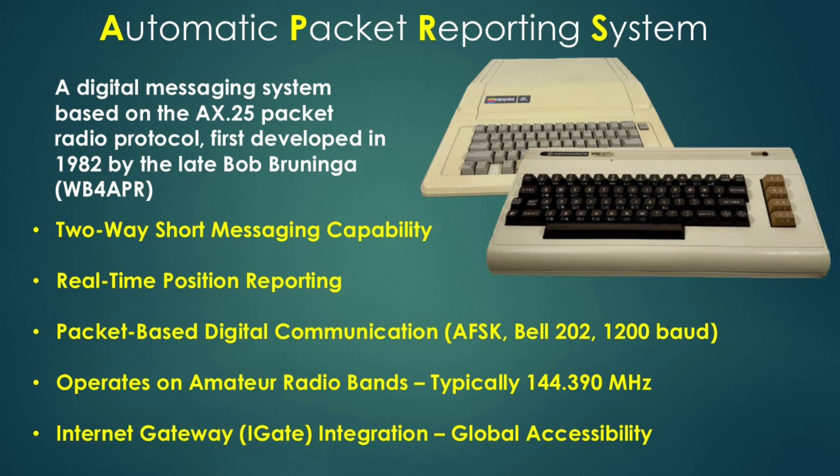If you want to extend the range of APRS communication beyond handset to handset, you've got the option of going through a special APRS repeater, or you can even go globally by using something called an iGate, which is an internet gateway. I've just skimmed the surface of APRS here — it is a very interesting and deep topic, but fortunately there's loads of good content on YouTube if you want to investigate further.